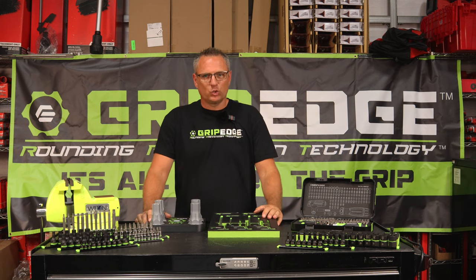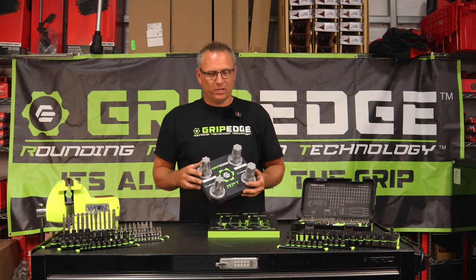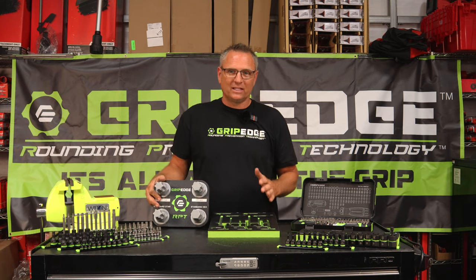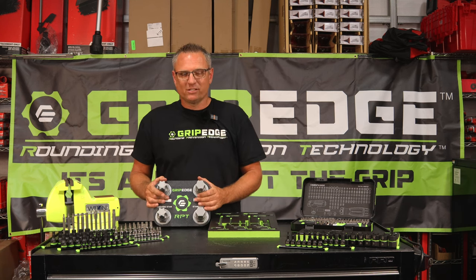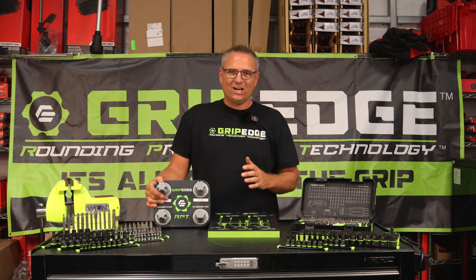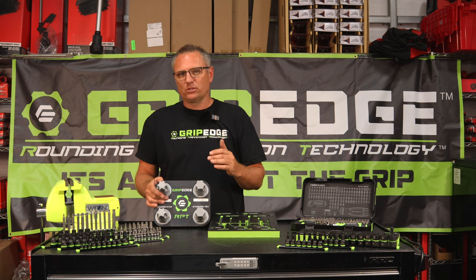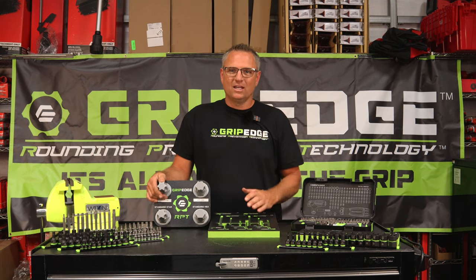Connor is actually behind the camera. You can't really see him, but he does have a mic on. So what is Grip Edge? Grip Edge is a brand new company that started late in 2021. They started developing their products seriously in 2022 and they went after the Allen industry. A lot of you guys will call it an Allen wrench, but it's actually called a hex wrench.